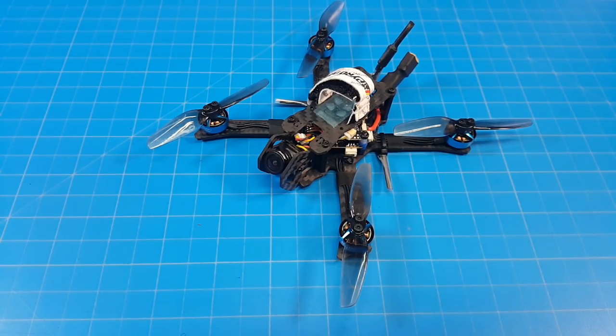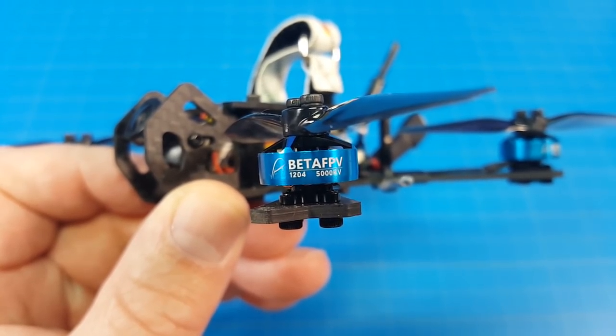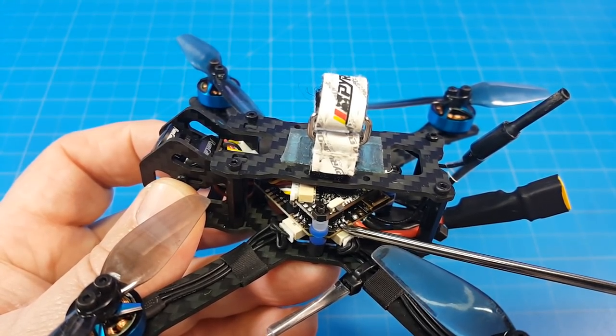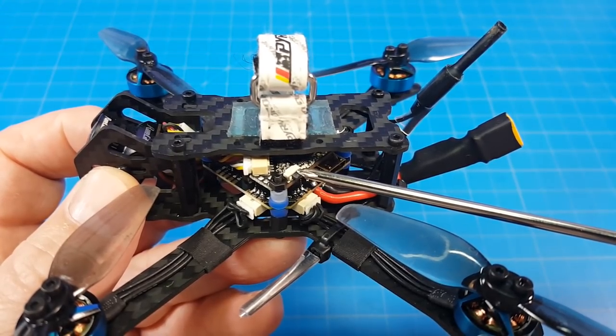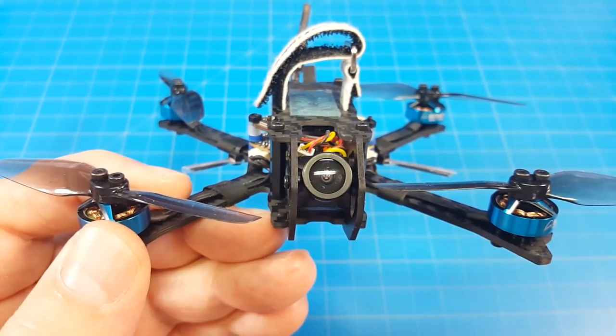Hello everyone and thanks for coming back to the channel. Today we're taking a look at the Airblade UAV Intrepid Mini. I built mine with the BetaFPV 1204 5000kV motors, HQ 3-inch T-style props, BetaFPV all-in-one with a 12-amp ESC, the Nameless RC D400 VTX which also features a DVR, and a Runcam Nano 2.